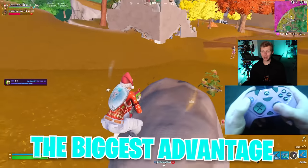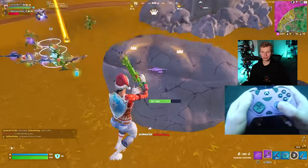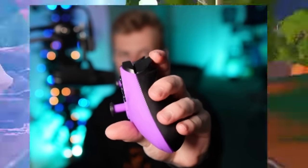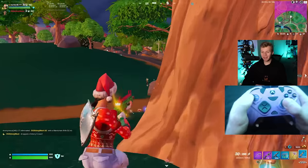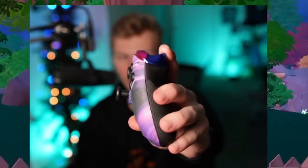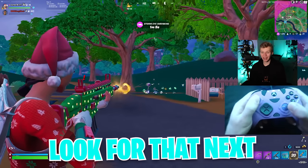The next feature that provides the biggest advantage is definitely trigger stops. There are two types: the first are variable stops where the triggers can either be normal depth or, with just the flip of a switch, almost instant press. That style is available on controllers like the Vitrix Gambit and the Xbox Elite Series 2. Another trigger stop option is usually on higher-end custom controllers like the Hex Gaming Advance, where the triggers barely press down and that's the only form they can be in. After triggers, I really like my grips, so I usually look for that next.